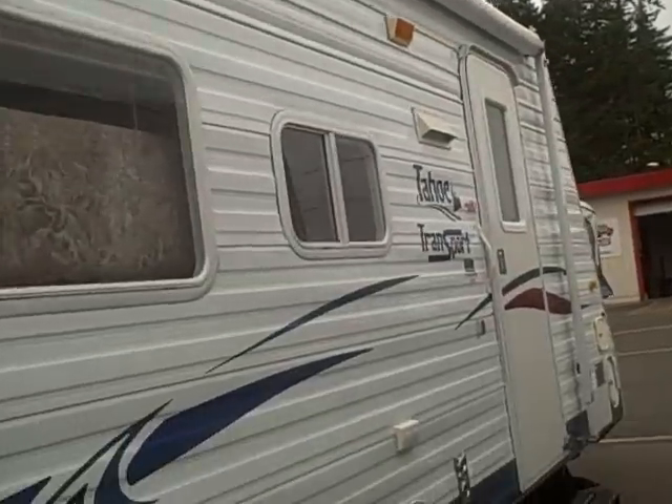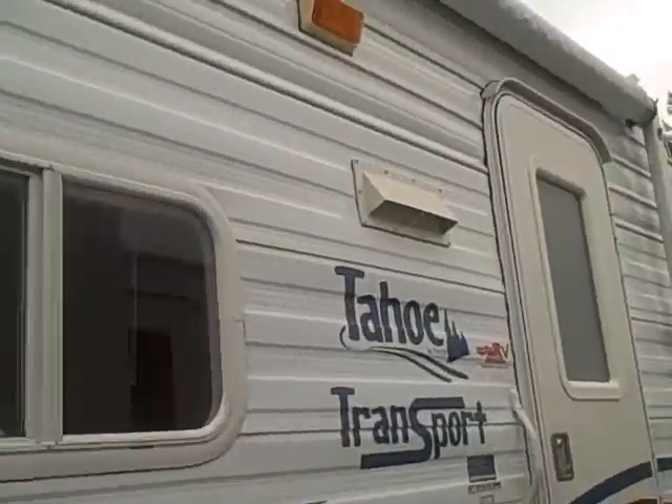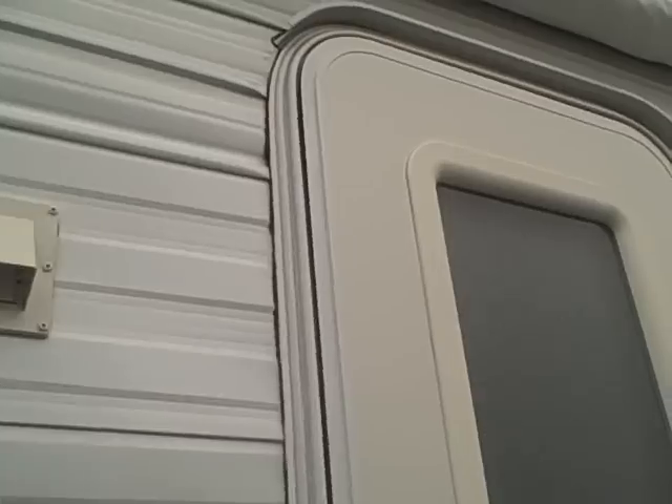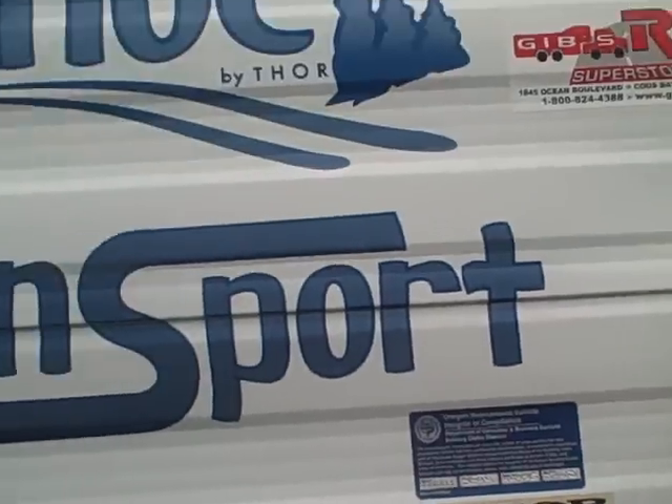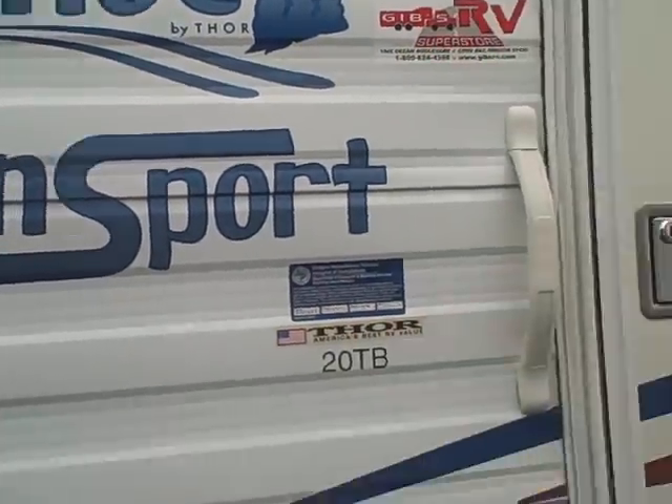Big awning. Radio entry door — you see it's got the drip molding so the water doesn't come inside. Here's our Model 20 TV Tahoe Transport. Let's look at the inside.